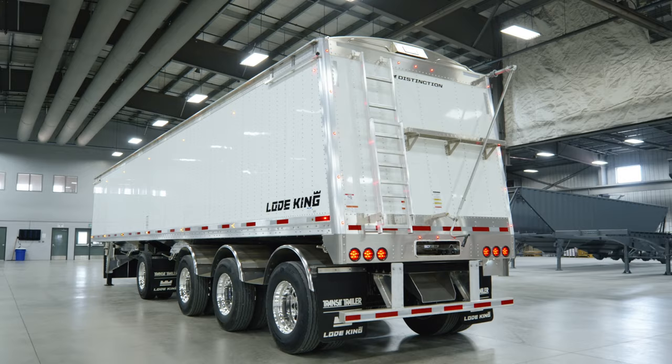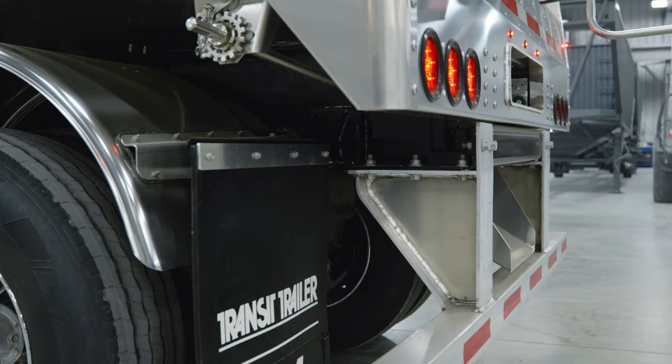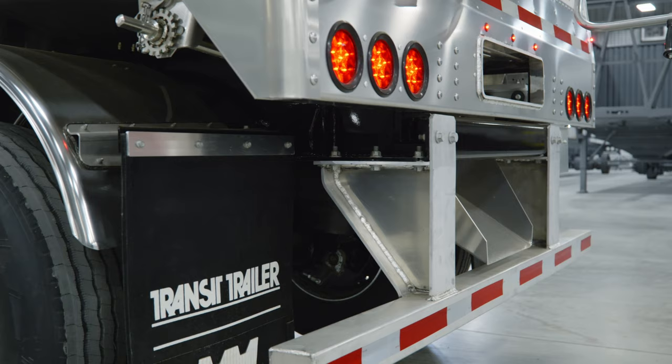Starting at the back of the trailer, we'll talk about the rear chute design. You'll see it comes out of the back bolster. Also in the rear bolster you'll see that we have a detachable rear bumper made of aluminum as well. It's a rear impact design.